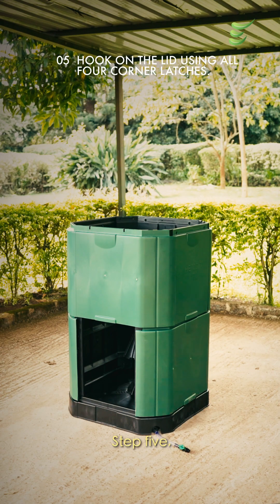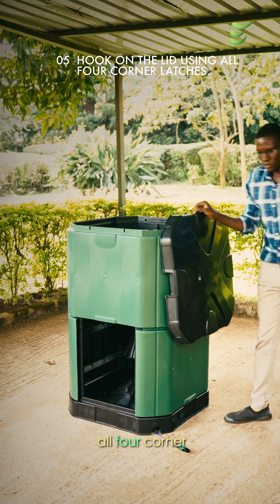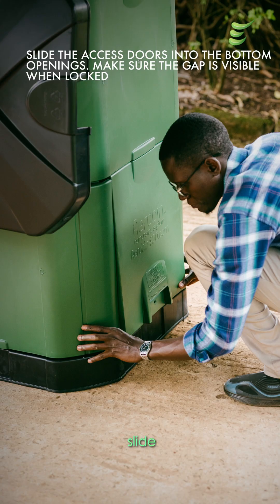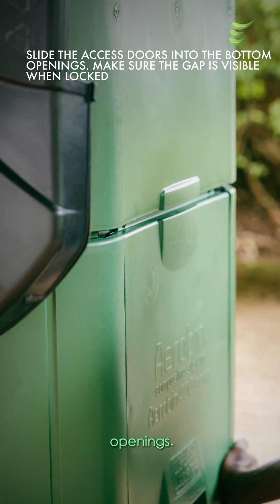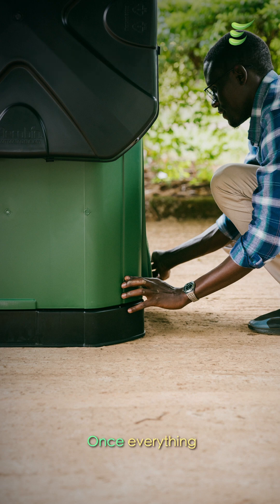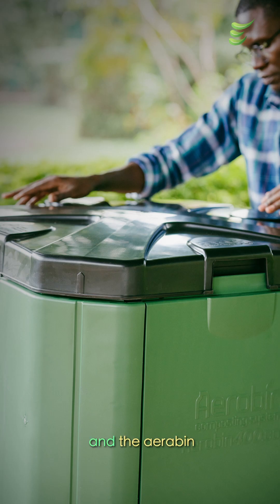Step 5: hook on the lid using all four corner latches. Step 6: slide the access doors into the bottom openings. Make sure the gap is visible when locked. Once everything is in place, close the top lid and the Aerobin is ready to use.